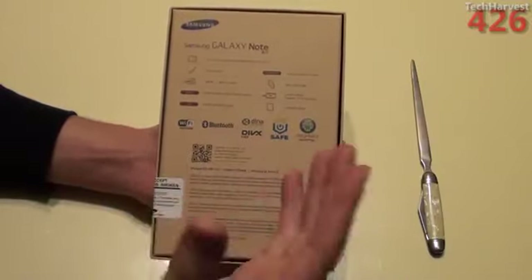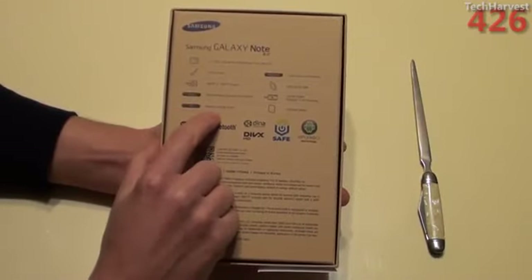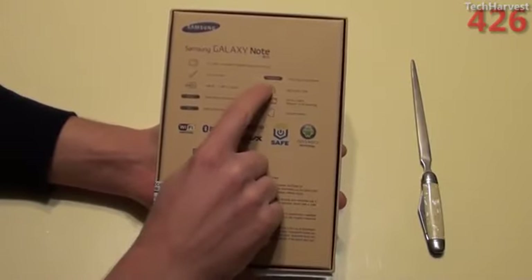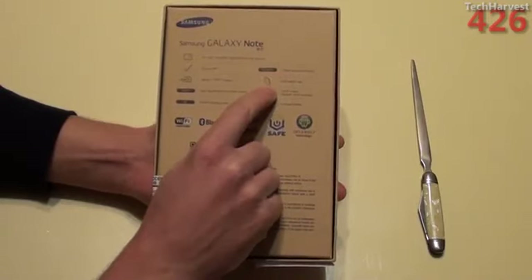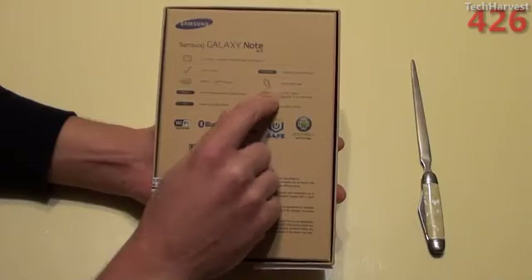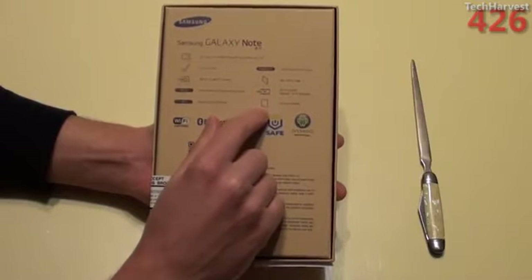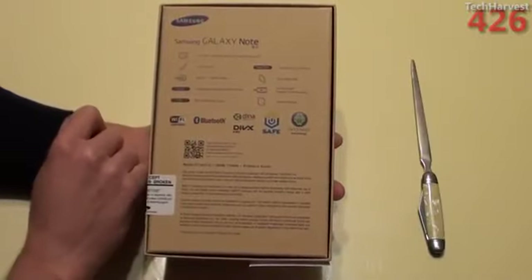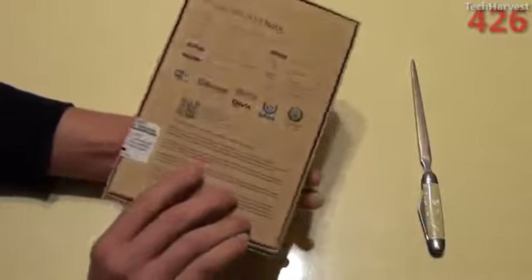So you can use this as a universal remote for your television set and components. You have Android operating system — I believe it's Android 4.1. You have a quad-core 1.6GHz processor, 2GB of LPDDR2 RAM, full HD 1080p playback and recording, and a 4,600 mAh battery. Then you have all your certifications here — Wi-Fi, Bluetooth, and all that good stuff.